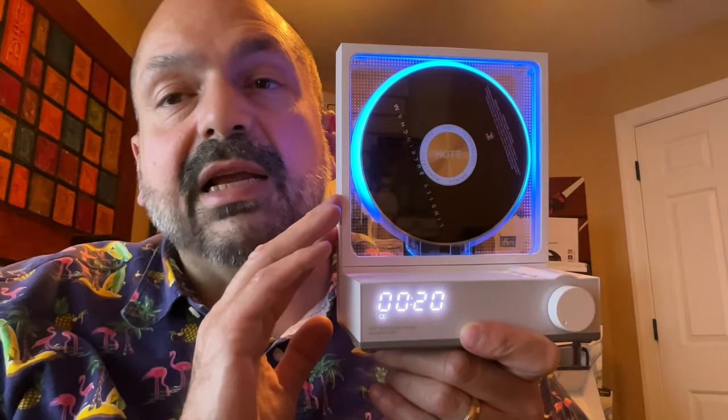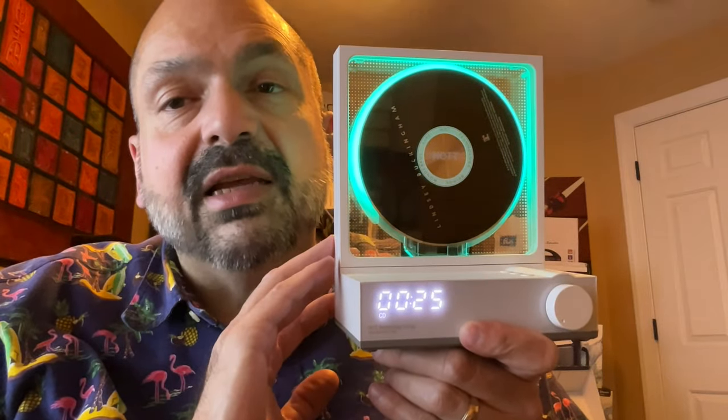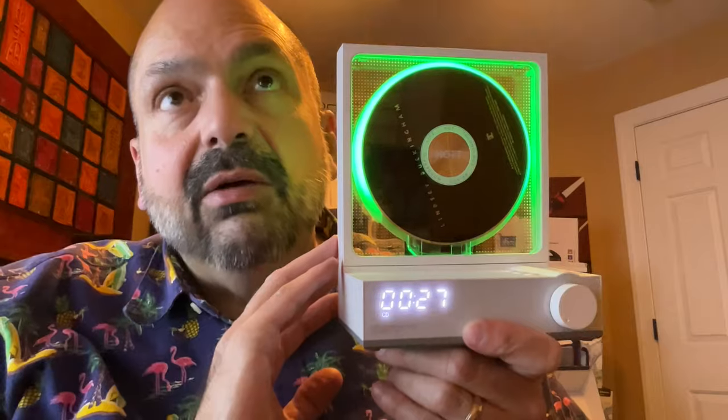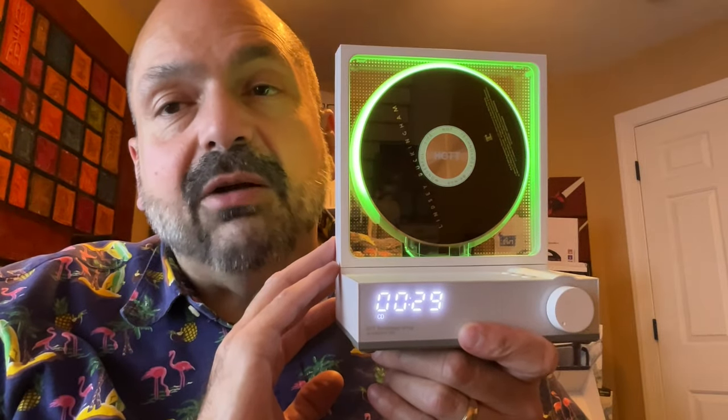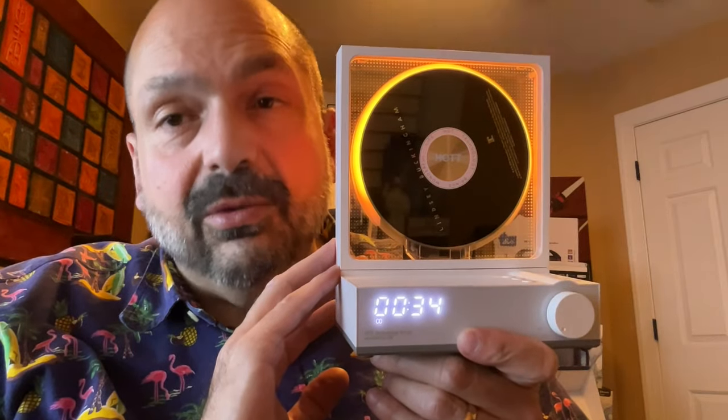The C229 has a feature where you can copy the contents of your CD to the TF card slot for later enjoyment. Whether you'd want to do that or not, I don't know. I don't think that's a feature I would use, but it is available if you choose to use it.